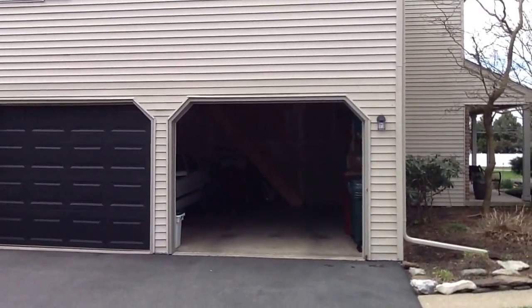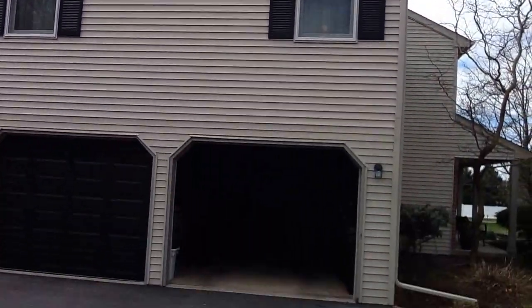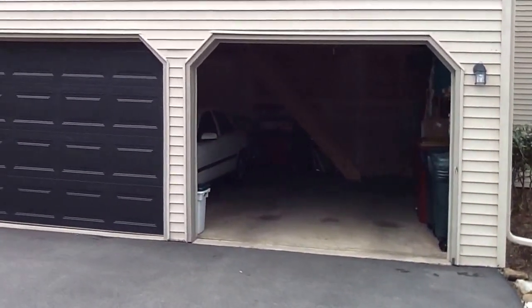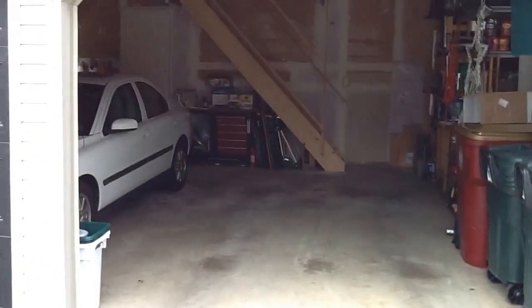Fortunately, we were able to increase the height of the garage and put the observatory on a third level. Today I'm going to try to explain everything that was necessary and everything that we did in order to make this happen.